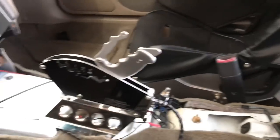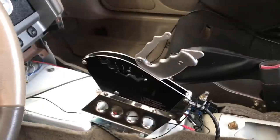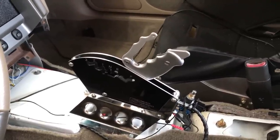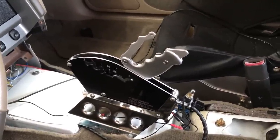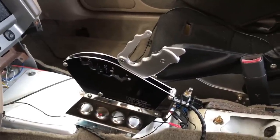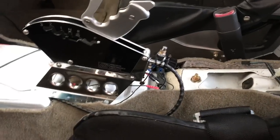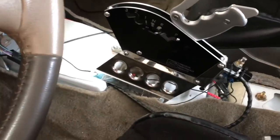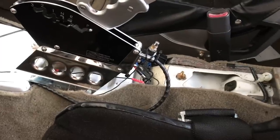You guys have to excuse the car — I don't have the center console in right now. I've got a plate that goes on the center console that this shifter mounts through, and it looks really clean. But I've got to get a longer shift cable because the shift cable is too short to move the shifter back far enough, so I'm waiting on that.